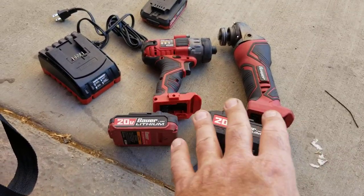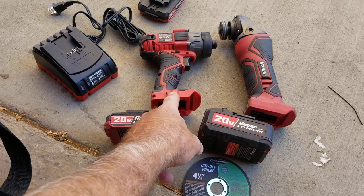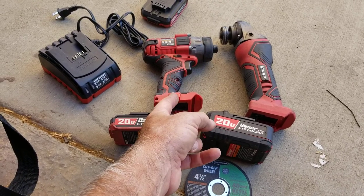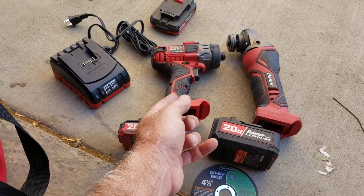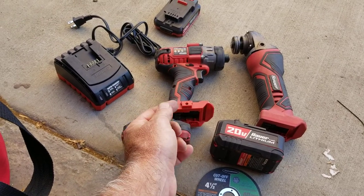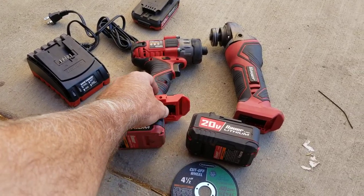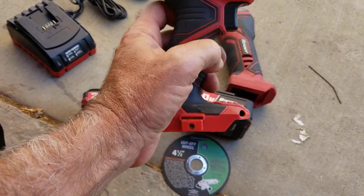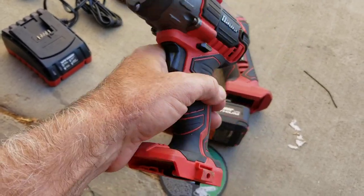If you're considering buying the Bauer tools, you might want to get one of these heavy-duty batteries. I don't know what it would do to the drill, but I bet it would probably make that thing even more powerful, and it's already super powerful as it is — it's stronger than my Bosch 18-volt. We've dropped the heck out of it. I threw it one day because it was in my way and chucked it across the ground. Probably did some damage, but it took the abuse.